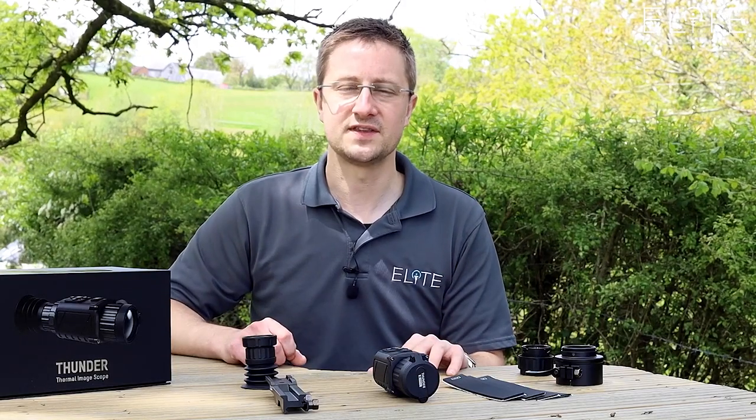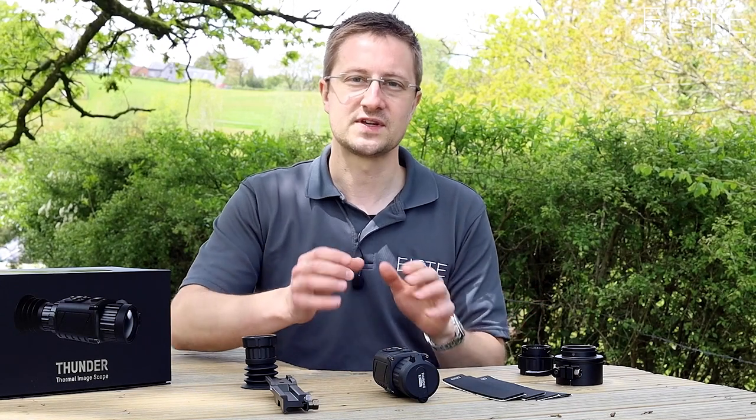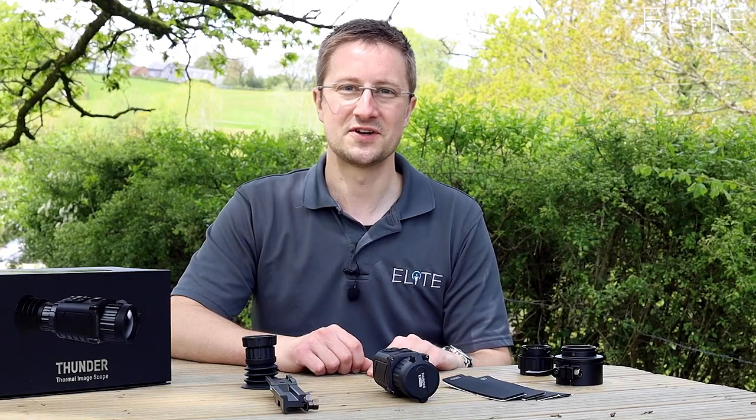That was our overview of the Hike Micro Thunder thermal riflescope and front clip-on, and we've also looked at how you can use it as a monocular. If you've got any questions or you'd like to place an order, please give us a call. Thanks very much for watching.